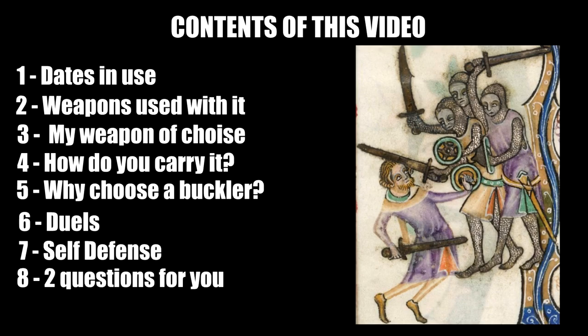Hey, welcome back to my channel. This is the Metatron speaking, and today I'd like to talk about the buckler. I would imagine that the majority of you know exactly what a buckler is, but interestingly enough, with this video I'd like to bring forth the argument that maybe you don't.